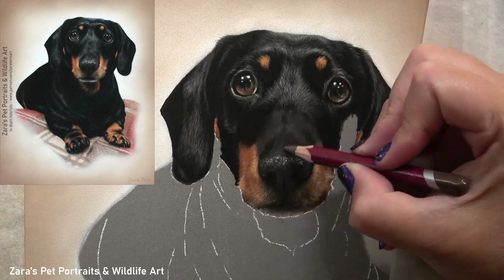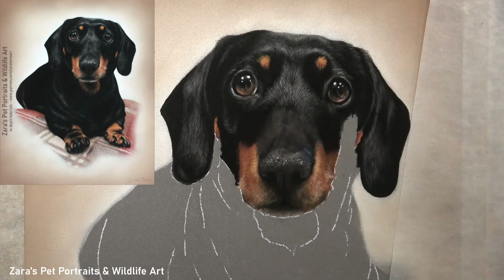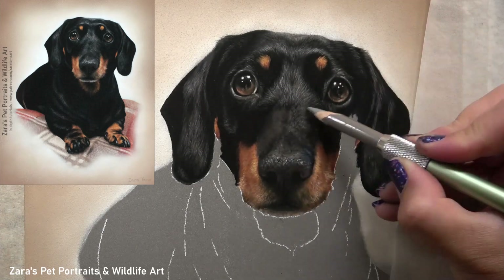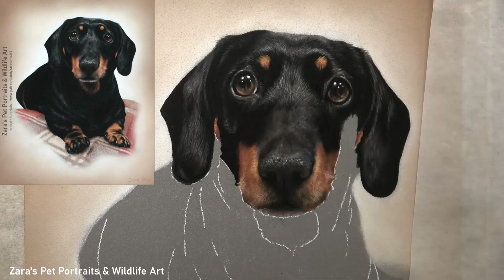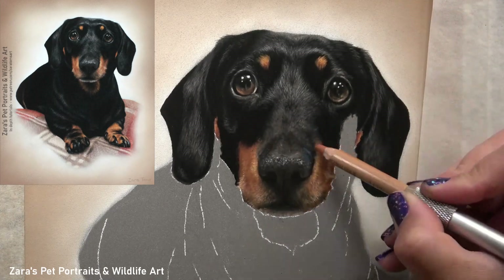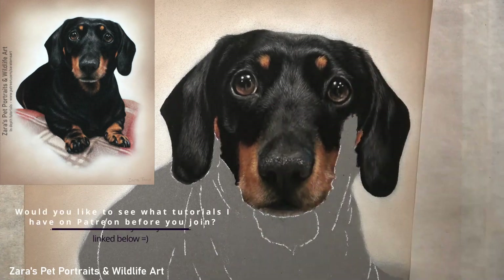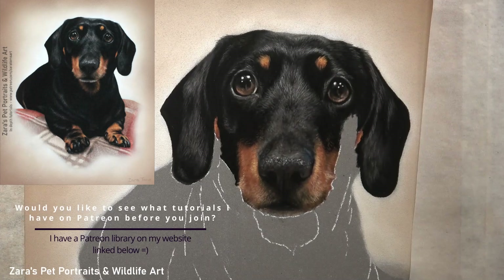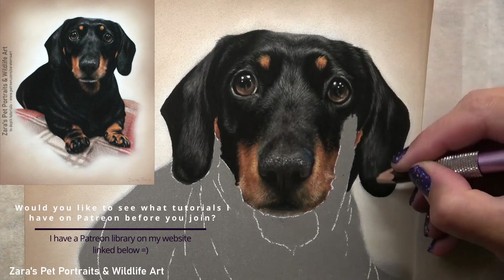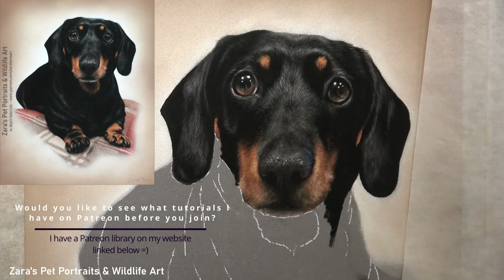The Dachshund's longer nose creates a different placement of highlights and shadows compared to something like a Labrador, so we always have to study that one reference photo at that time. Even from Dachshund to Dachshund — the same breed — the face structure means those highlights and shadows will look different, so it's so important to really study that photo.